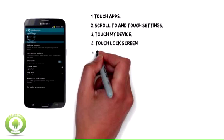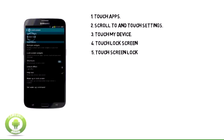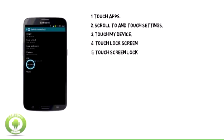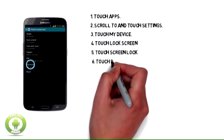5. Touch Screen Lock. 6. Touch Password.